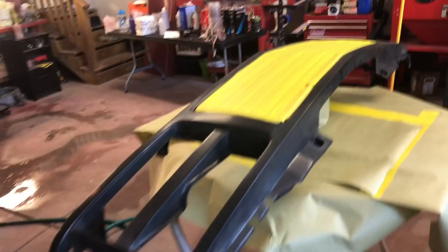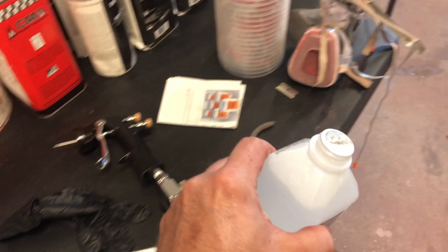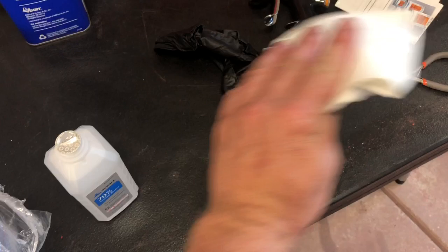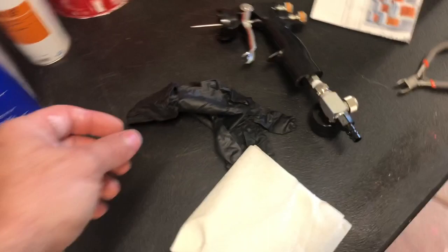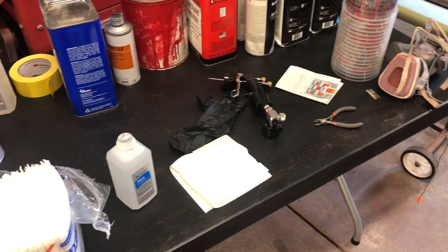We're going to use the alcohol I showed you — you can get it at any store — and the automotive white balls. You don't want to douse the grille in alcohol; you want to put the alcohol on the rag and wipe off the piece you're painting. Make sure you wear gloves when doing that as well, because the grease from your hands can contaminate your plastics and cause fish eyes when you go to spray any material. Keep everything as clean as possible.